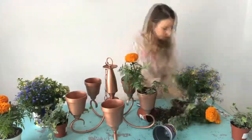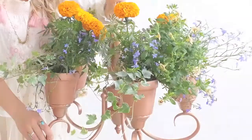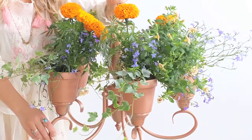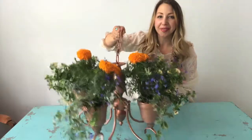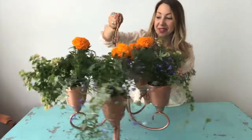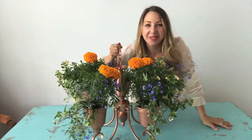Alright, better get busy and then we'll circle back. We have everything planted and look how cool this turned out — and so easy to do! Upcycling at its best! Alright, thanks for hanging out everyone and we'll see you next time!